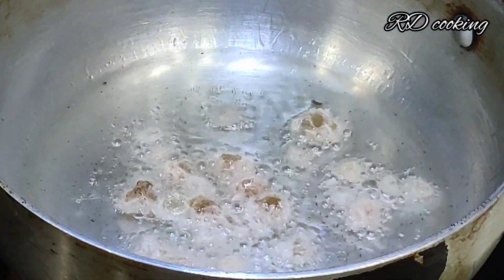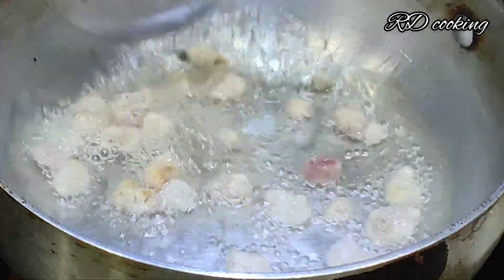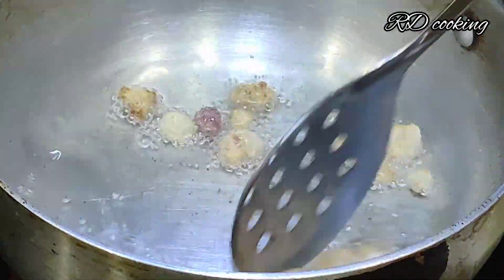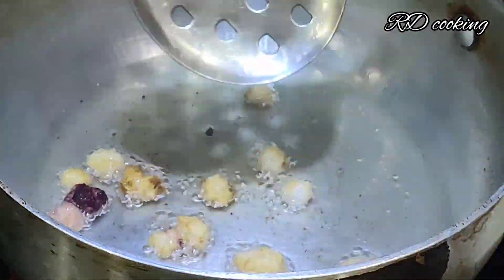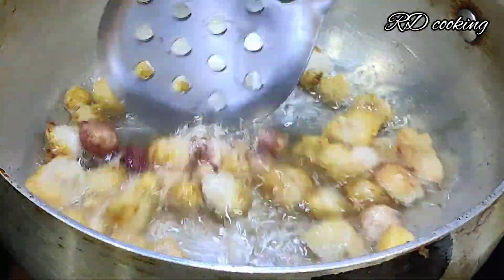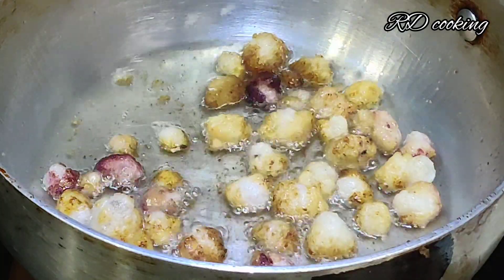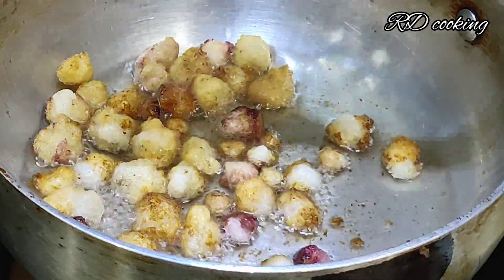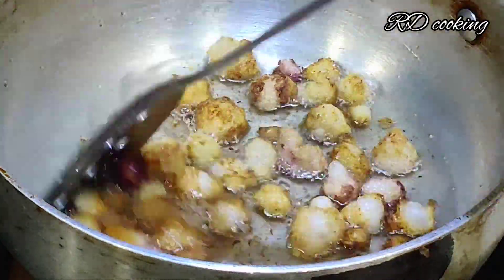I am frying the edible gum. It is like popcorn — it puffs up when fried. It is not necessary to fry it all at once; I will fry it in batches. I will leave it to the sides once done.